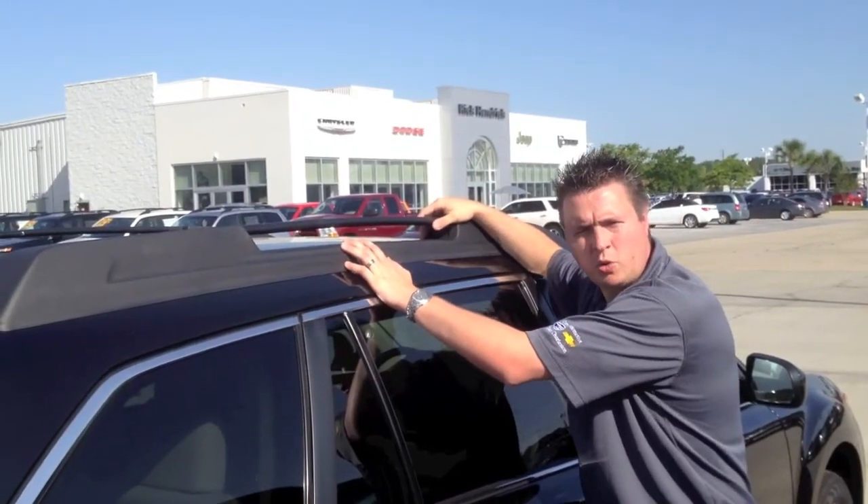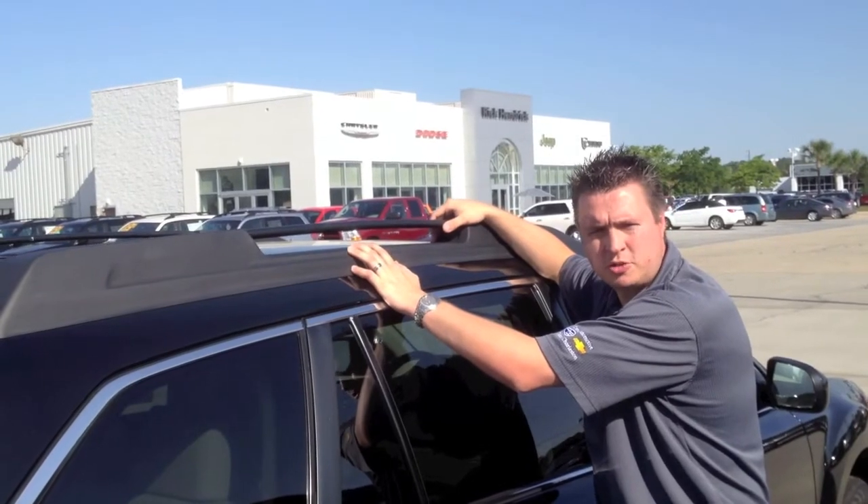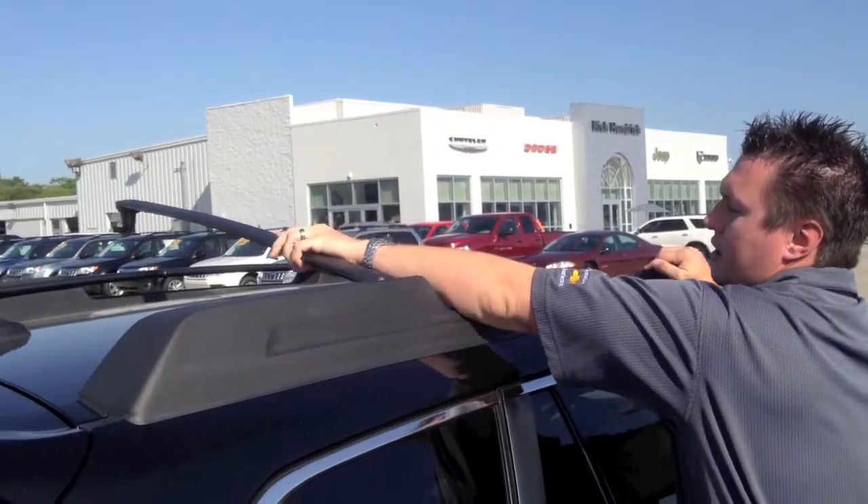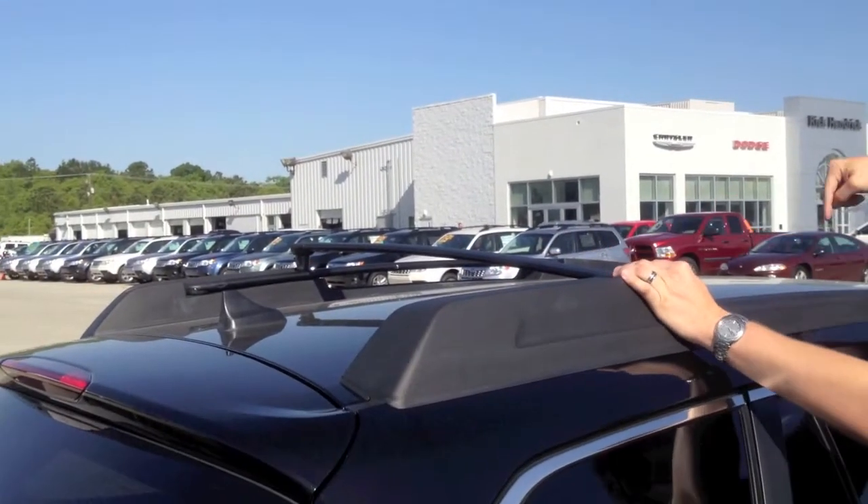The stowaway crossbars are a really cool standard feature on the 2012 Subaru Outback. As you can see right here, they're stowed away, but these crossbars unlock and come across right there, and that one will come across right here.